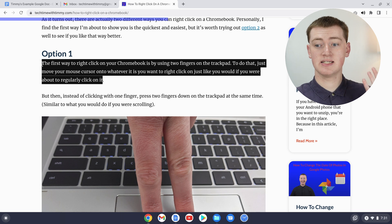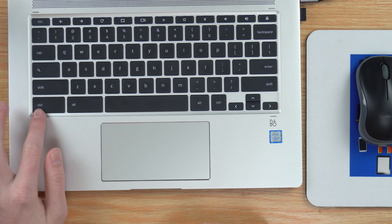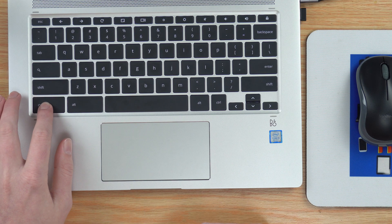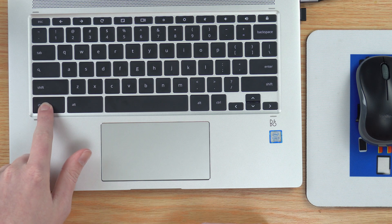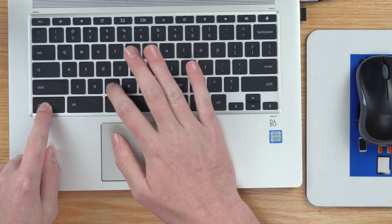Now that the text is highlighted, press a keyboard shortcut. On your keyboard, hold down the Control key in the bottom corner, and then while still holding it down, press the C key — just the letter C.